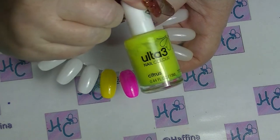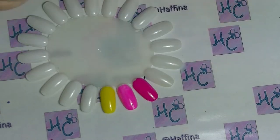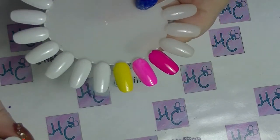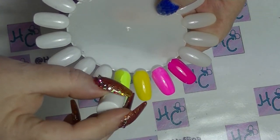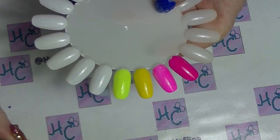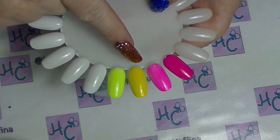So the next one is another Ulta 3. This one is Citrus. It's slightly more greeny — more like a tennis ball yellow. It's quite jelly as well. But you can see immediately when you put it over the white, how it just — in person, that is absolutely stunning. It makes this one look really boring right off the bat.